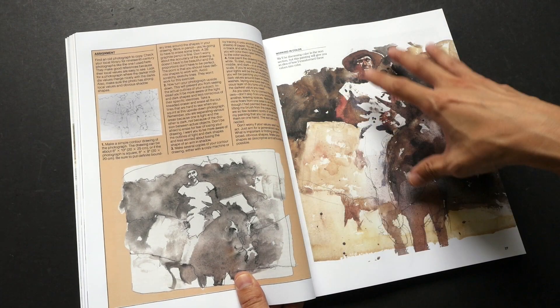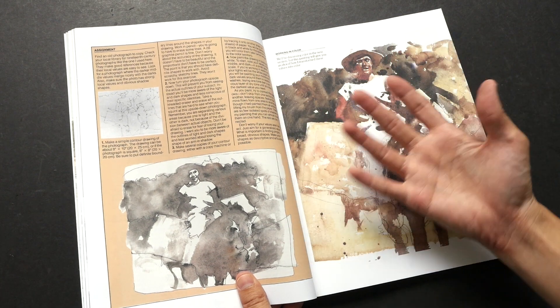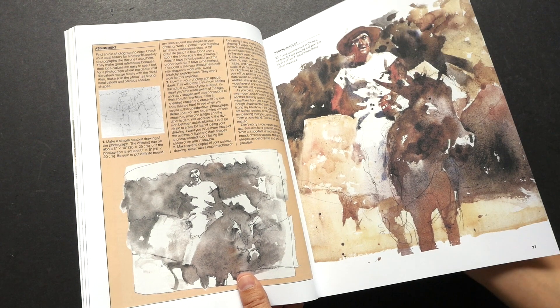This is the assignment for the chapter — basically you get an old photograph, copy the values from it, and then try to enhance it with watercolor to improve the composition.